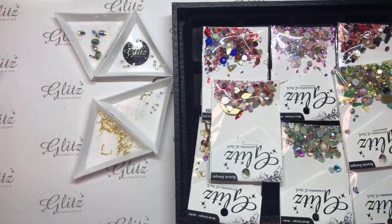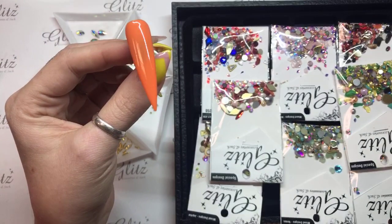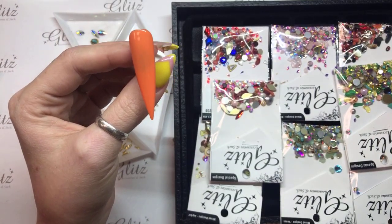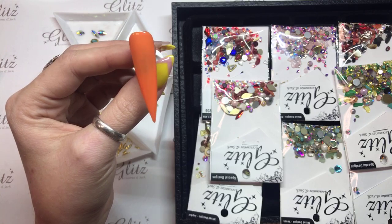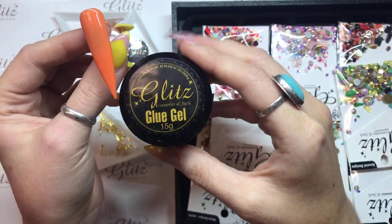The first thing I'm going to do is I have my nail prepared. This has an inhibition layer on it for gel product. If this was your gel polish you just go ahead and apply this immediately. This is your Glitz glue gel in the condensed version.